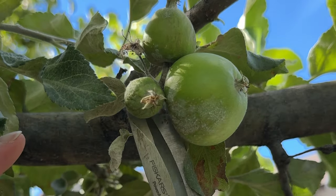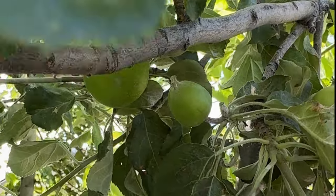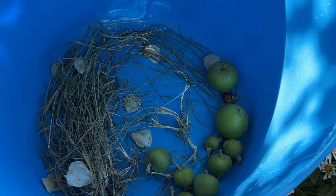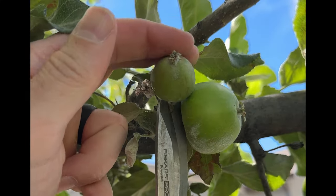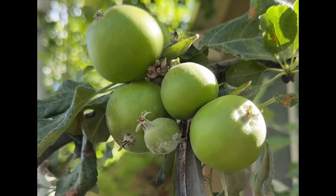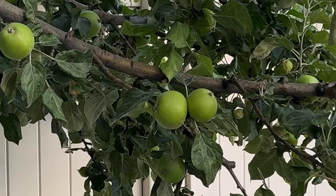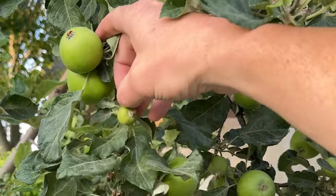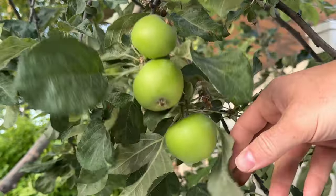First, you're going to focus on taking out the misshapen apples. Second, you're going to take out the smaller apples. Then you want to make sure that your clusters are only six to eight inches apart with at most two apples per cluster.